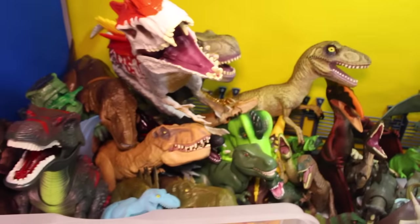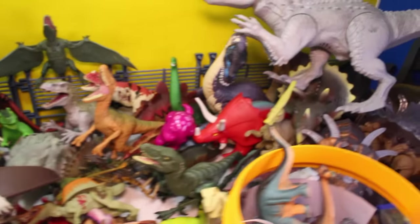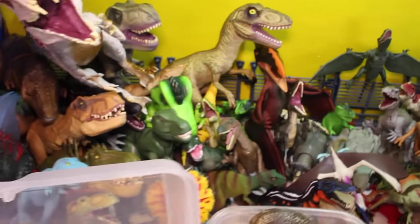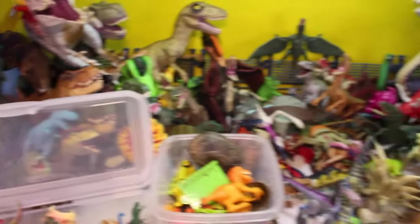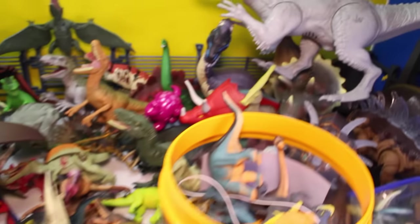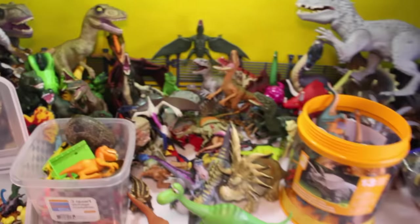We're going to do two things. We're going to keep a bunch of them that we use in our skits. Then we're going to donate some to charity for kids who don't have any toys. And then we're going to have a huge giveaway in our next video on Toy Pals TV where we give away a box of dinosaurs, dinosaur eggs, excavation kits, all kinds of cool stuff that we have that you've been seeing on this channel for the last couple years. So make sure you subscribe so you don't miss when that video comes out and you'll be part of the big giveaway and a chance to win a whole box of really cool dinosaurs.